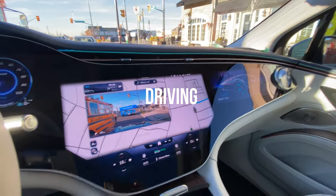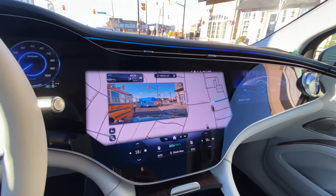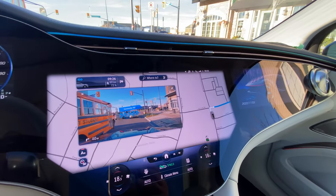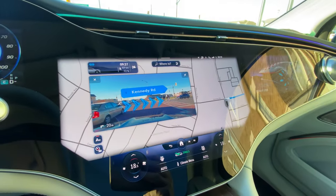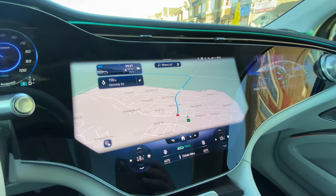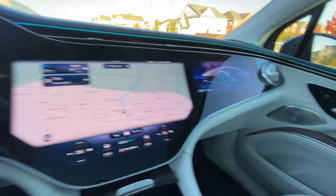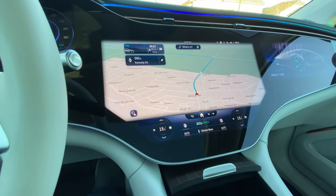Here in the EQS 580 SUV, one thing I didn't cover in the other review was the navigation. I've put in a destination and one thing that's pretty cool is it activates a camera — in this case the center mirror camera — and points to the intersection you need to turn at. Rather than just a voice cue saying 'turn right in 50 meters,' it actually shows a live camera feed of that intersection with arrows telling you where to turn. That level of navigation detail is something I haven't seen from a lot of other OEMs. And of course, you've got this huge MBUX screen system here, which is optional, along with the passenger screen.